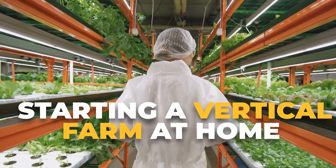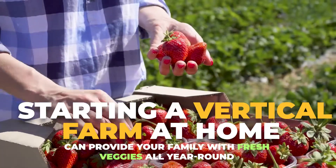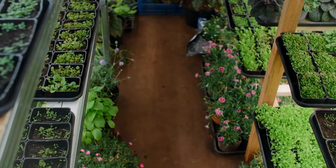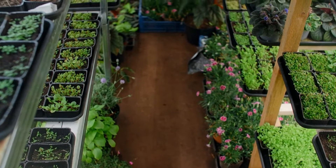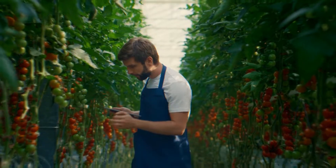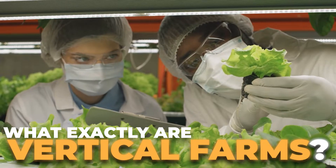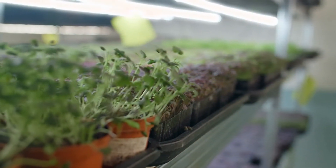Starting a vertical farm at home can provide your family with fresh veggies all year round, and with a little ingenuity, you could even turn your vertical farming hobby at home into a very profitable business. So what exactly are vertical farms, and what do you need to have one in your very own home? Stay tuned, and we'll answer every question you have.